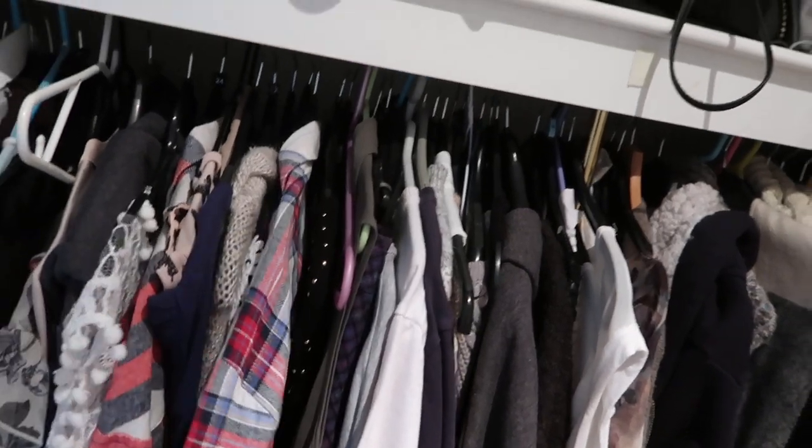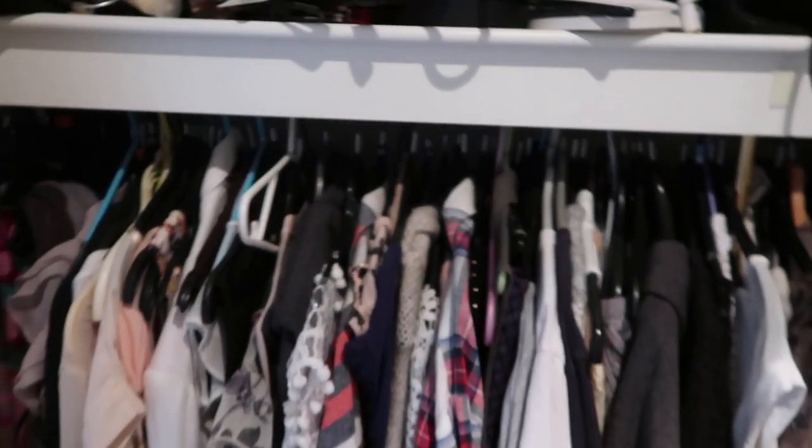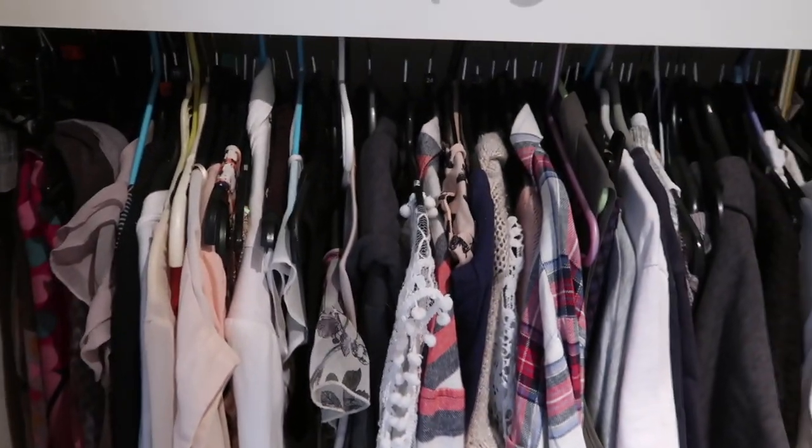We've got jumpers in here that could do with being put to the back, and right down at the end is stuff I haven't seen for ages. I need to generally just go through it all. I'm not sure how long this is going to take, so I might have to speed some of this up. First things first — I'm going to take everything out.